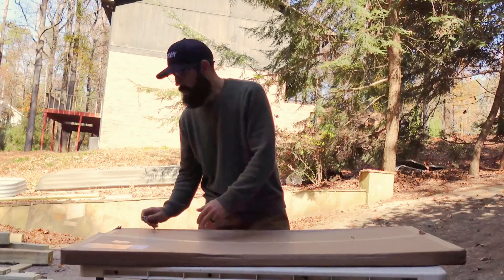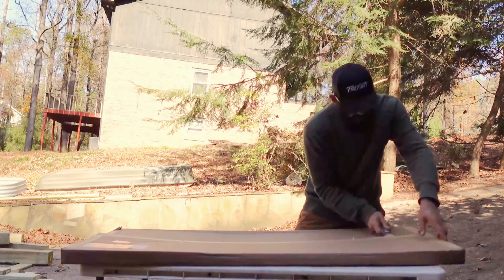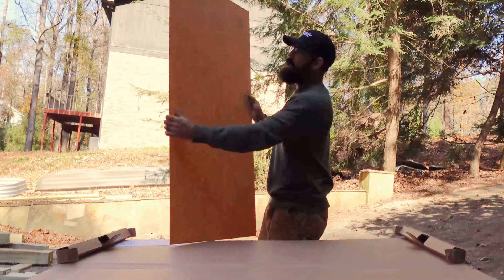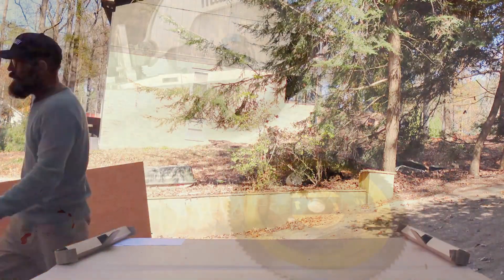Welcome back to Laser Engraving 911. Today we're diving into the world of classic cars and lasers using acrylic from Johnson Plastic Plus. Whether you're restoring a vintage ride or just want to add a personal touch to your own vehicle, this is a very cool way to make money with your laser.